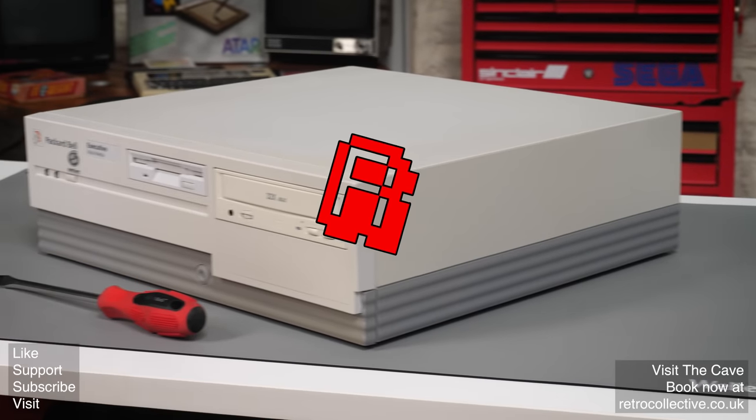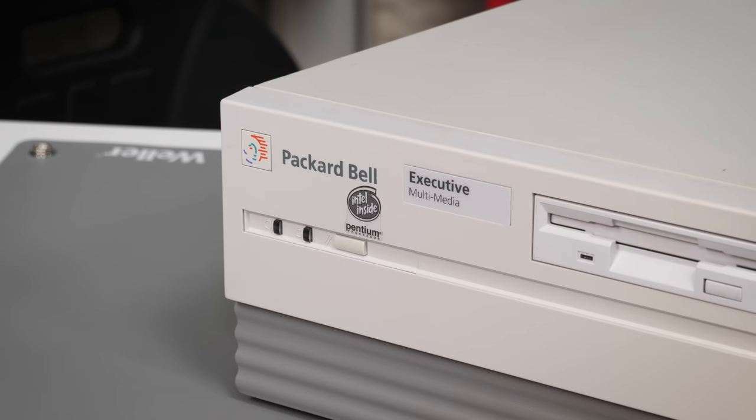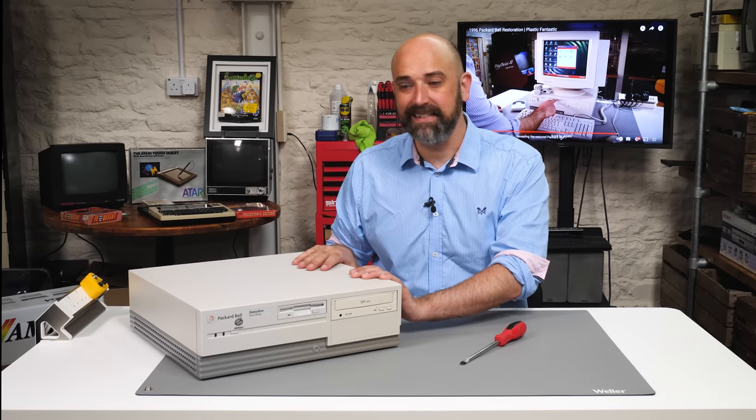Our Pentium Pack-Up Bell series is perhaps the longest ever seen on this channel. Hello, cave dwellers. Yes, it's taken so long that we built an entire lab and extended the cave around the machine. But here we are, the final episode where we're going to tie up all of the odds and ends.